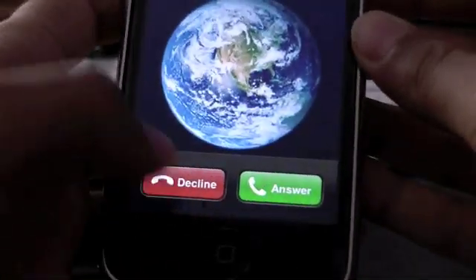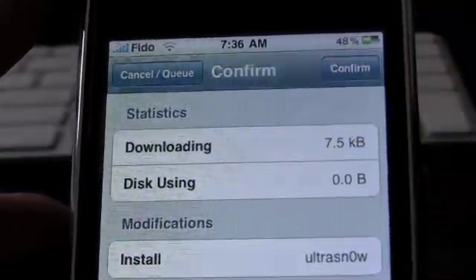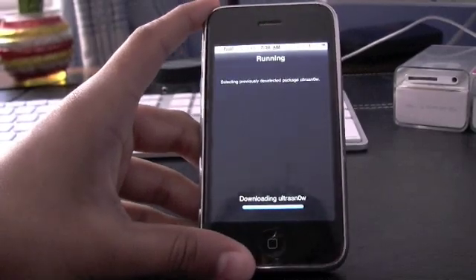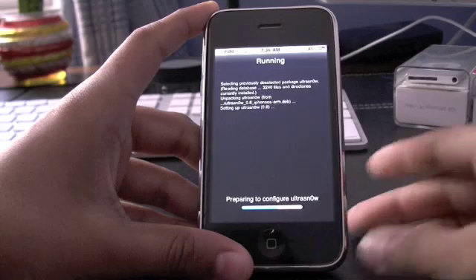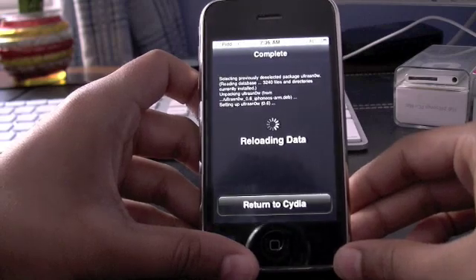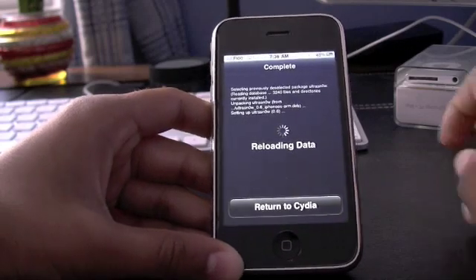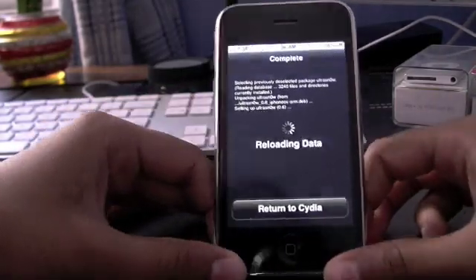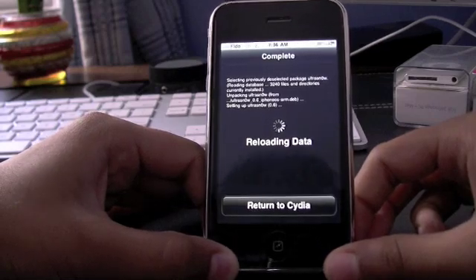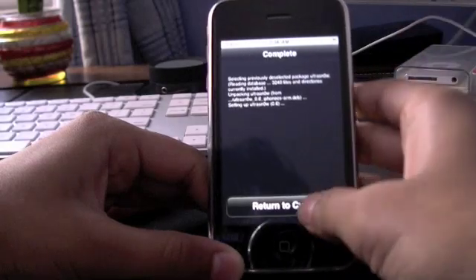Sorry about that. Hit Confirm on the download package and it'll be done soon. Reloading data. I'm going to put in a Rogers SIM in this — it's currently running Fido — so let's see if it works. Now it's done, return to Cydia.